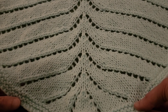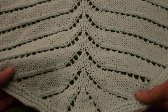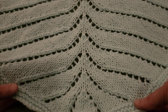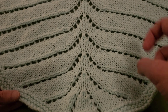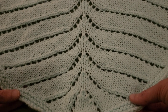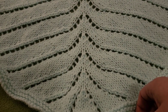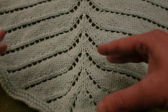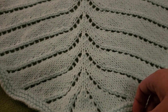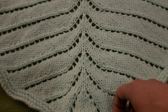I did actually write out the pattern — not my usual forte — and I'm going to have it on my Etsy store. The link will be in the description box down below so you can follow along with that if you like. This is ultimately a pretty easy pattern; once you get past the preliminaries it's only four rows that you really need to focus on.